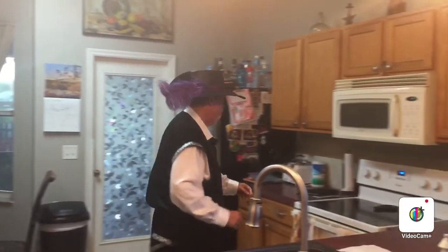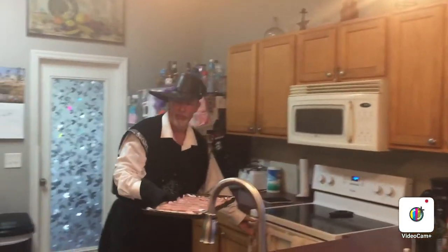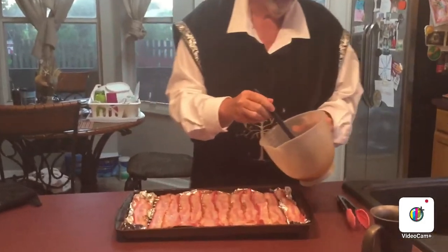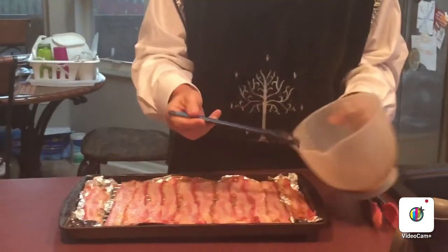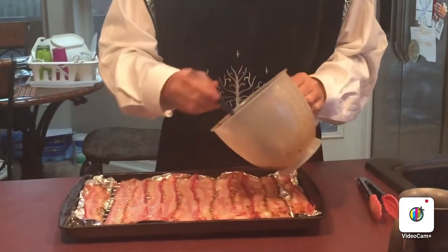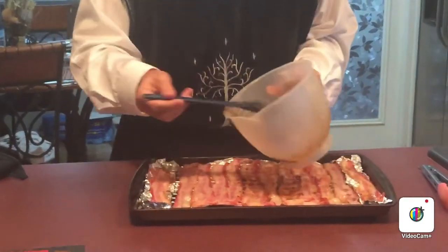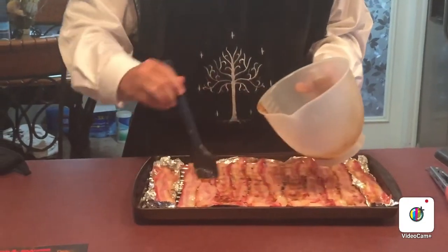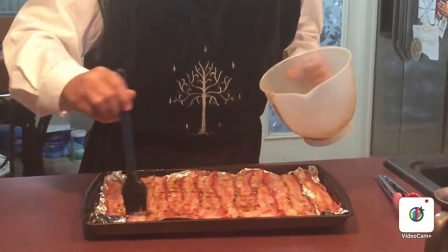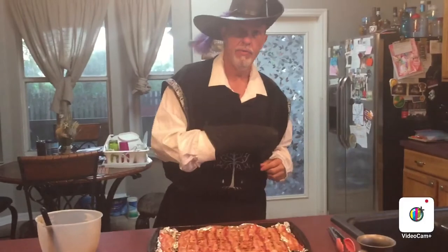It's been about 10 minutes — let's go ahead and pull this out of the oven. We can already hear it's crispy. Look at that, beautiful! We're going to take our mixture and do a light brushing over the bacon, making sure we get a good coating. It smells really good. We're going to use about half of the mixture. I don't care what game world you're in — bacon is fantastic. Now we're going to go ahead and put it back in the oven for about five more minutes.